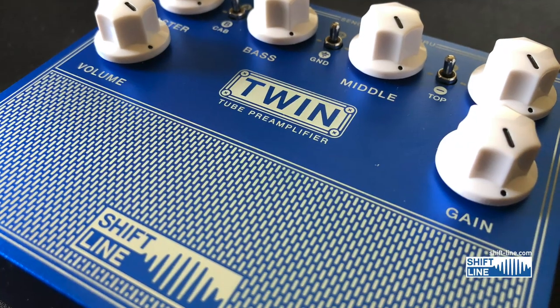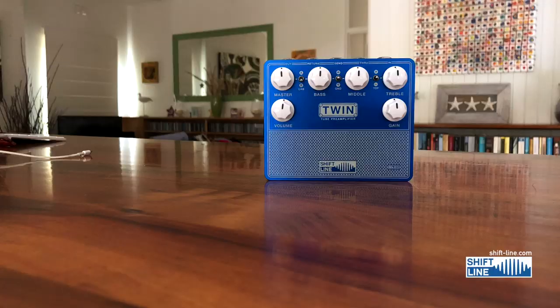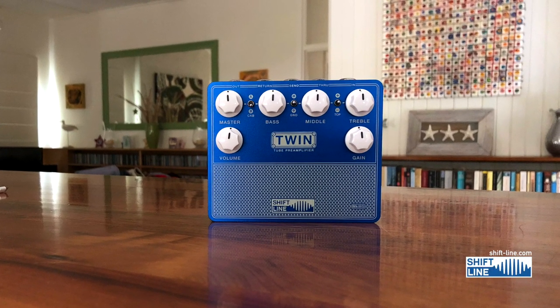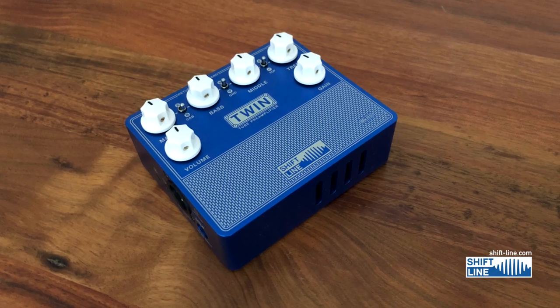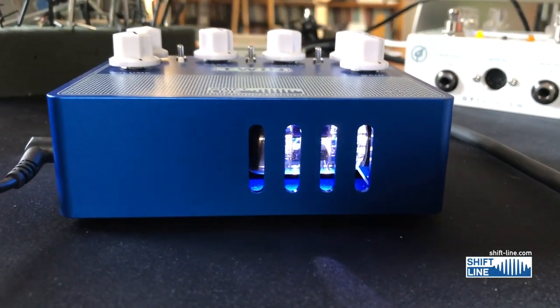From the guys at Shift Line in Russia — hello Oleg and company, I hope you are all well. This is the Twin Mark 3S from Shift Line. It is a tube pre-amplifier in a very fine aluminium one-piece case with a little tube inside it doing all the heat work, and it is a fabulous pre-amp.